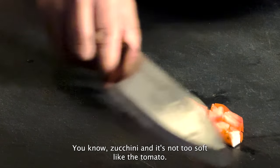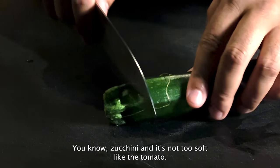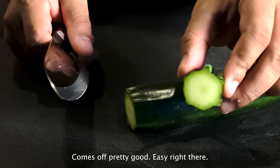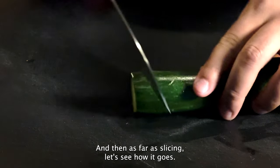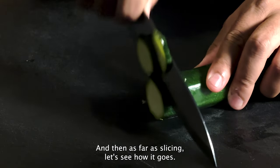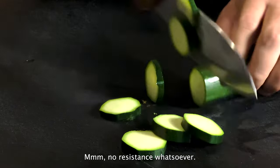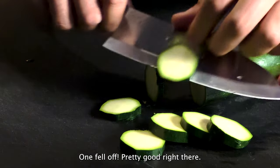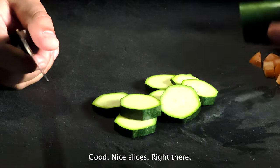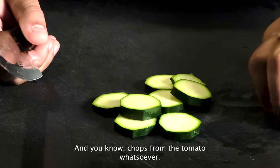Let's go ahead and take this zucchini — it's not too soft like the tomato. Give that a cut right there. Comes off pretty good, easy right there. And as far as slicing, no resistance whatsoever. Pretty good right there — nice slices, and good chops from the tomato as well.